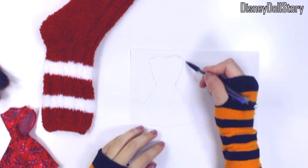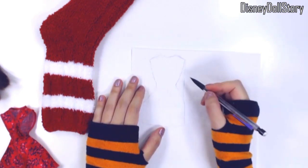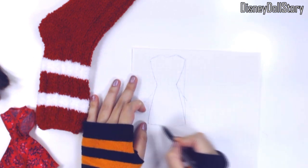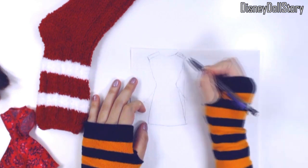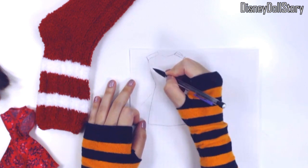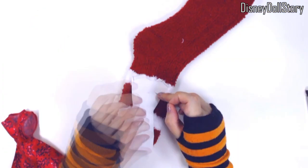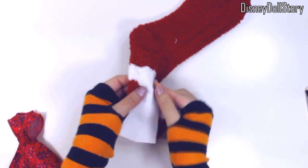Basically, it's a red sweater, black miniskirt, and brown boots. I originally got this sock because it is red, but when I was about to work on this project, I kind of liked the white stripes, so I changed my mind and decided to make a red and white striped sweater. I picked out this sock because of the fluffy texture — and I like fluffy things.